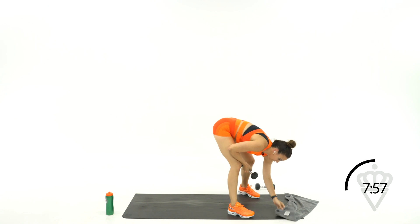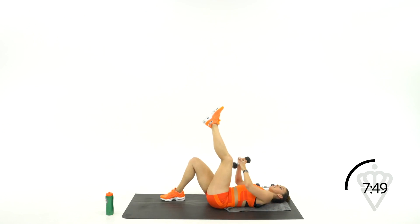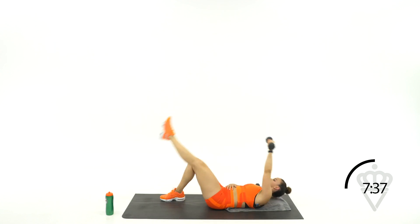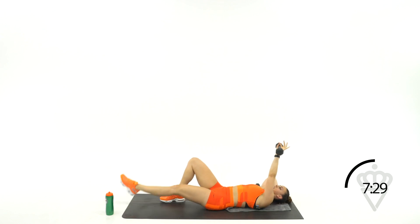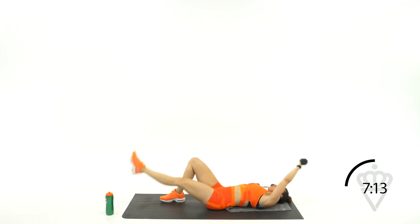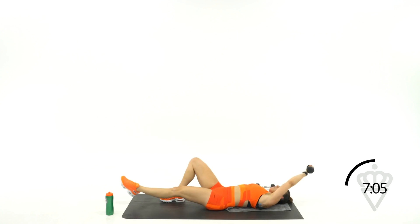Lay flat on your back — left leg and left arm, same side. You can flatten that right leg onto the mat. Start up top together, 2, 1. Open, crunch, crunch, crunch. If you need to support your neck, throw that right hand there, but squeeze that dumbbell high. Good job, come on. 20 seconds and we're back to the cardio. 10, 5, 3, 2, 1, rest.